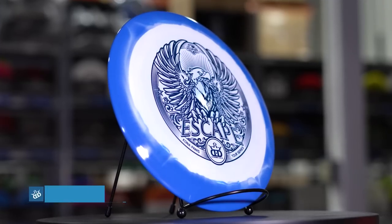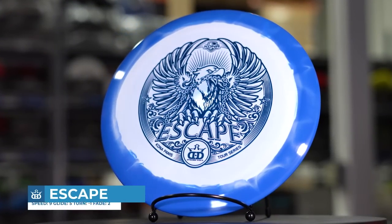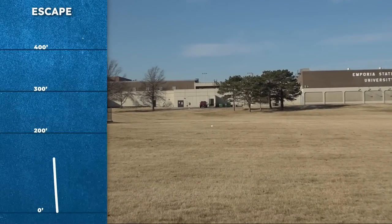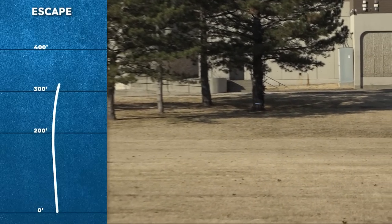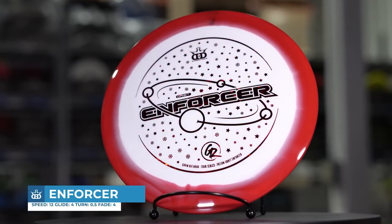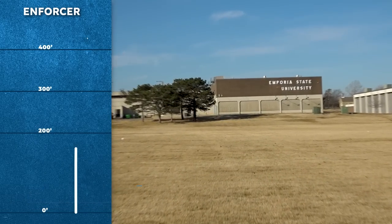Speaking of Fusion plastic, we started making discs in Fusion Orbit plastic this year. This is the same as Fusion plastic but with a colored effect around the outer edge. Here's the Fusion Orbit Escape with a super controlled hyzer flip flex to the right and gentle finish. We also released Fusion Orbit Enforcers — I made a flight line for how those fly too, and they have a good bit of dome with plastic that feels really good.